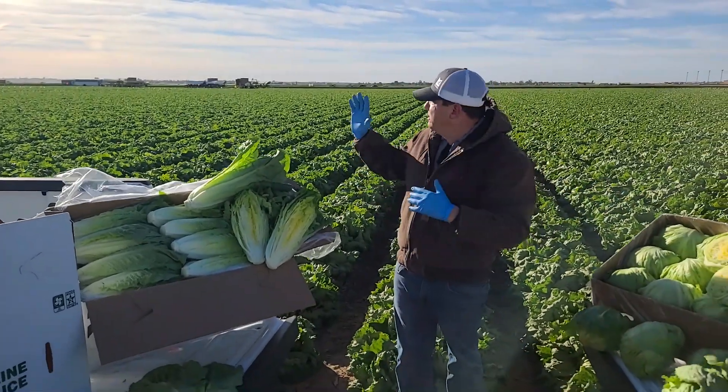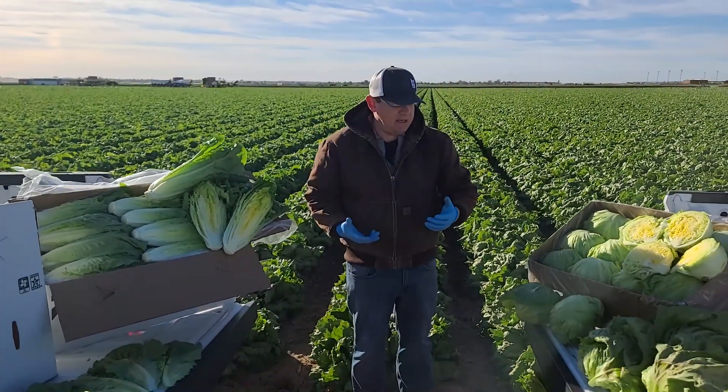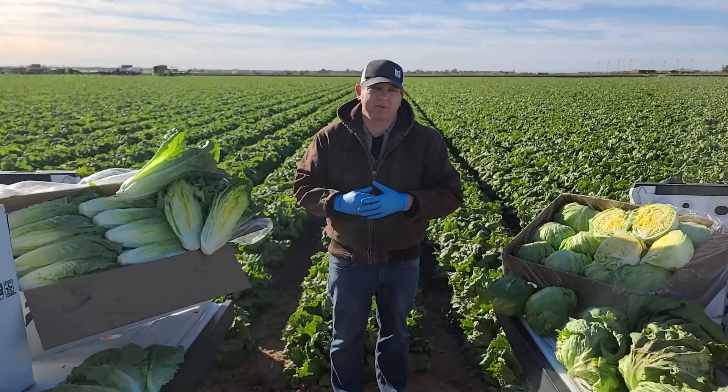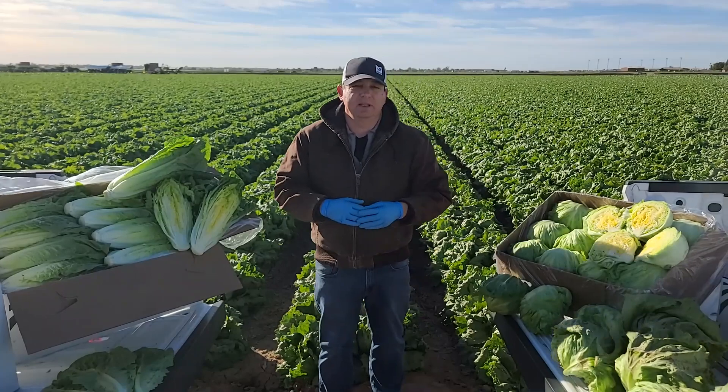So just another depiction of what the crews are doing to clean up these defects. The supply is good enough for them to sort and select, and we're able to get some nice product in Mark Hahn first crop. That's all for now. Thank you for watching, and we'll see you next time.